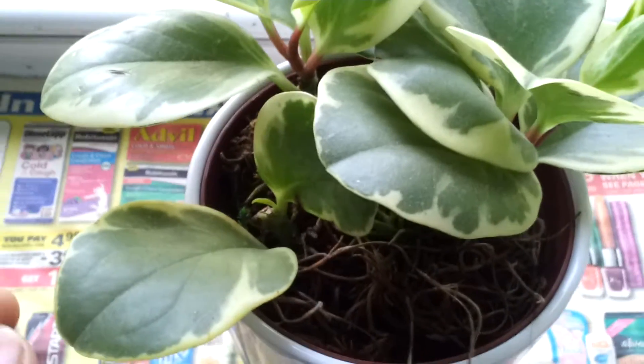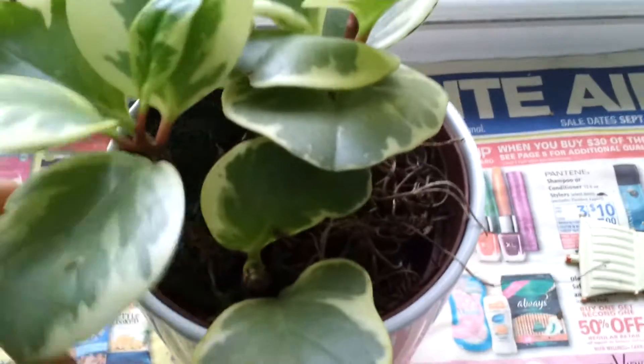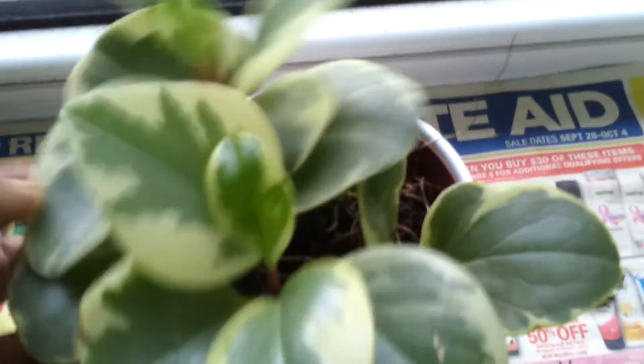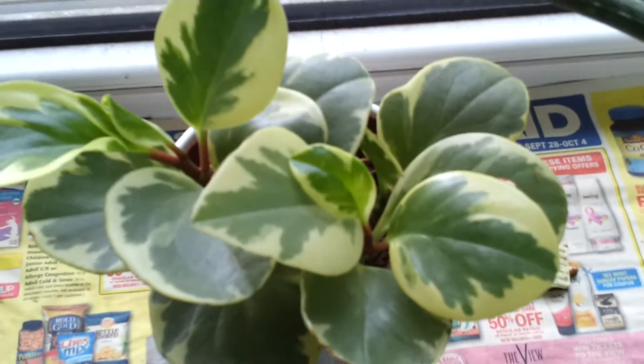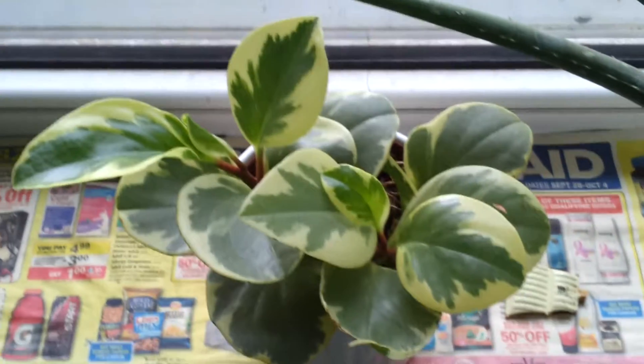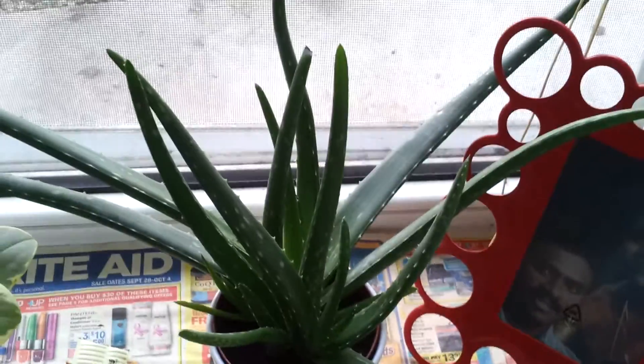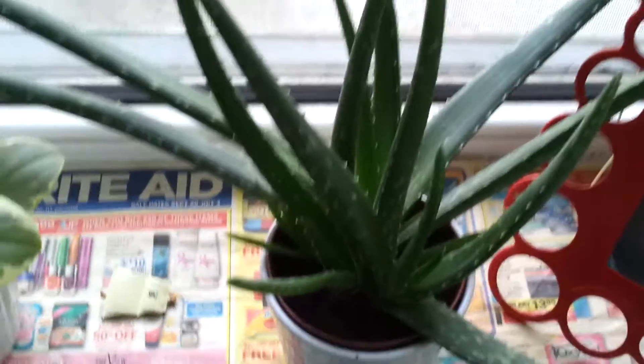This succulent is very resilient — it's three years old. I got this plant when I entered this house and it is not dying; it is growing very nicely. During winter it will be very dormant but it doesn't die out in winter. Aloe vera, on the other hand, dies out in winter, so I have to get a new plant every summer. Aloe vera needs bright light.